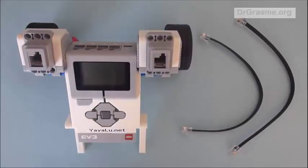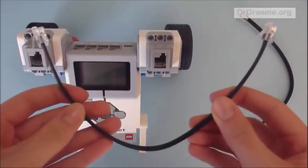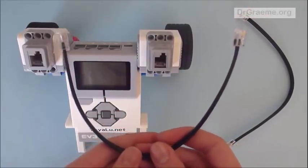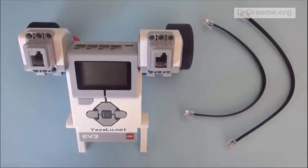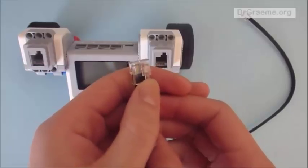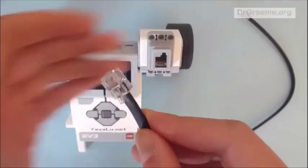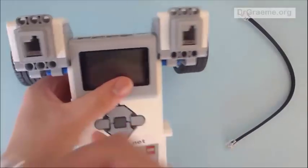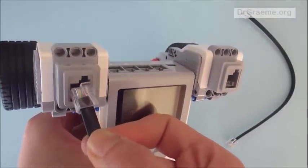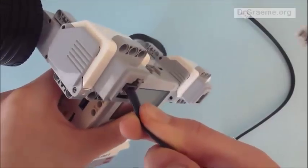This is the last stage of the building process. We have two black cables — the shortest ones in the kit. The reason for choosing them is that it makes the whole system more compact; using larger cables makes it quite messy. We take the end of the cable — notice these cables have a clear tab on top — and we place that tab where the little cut-out section is on the motor port. We push it in and it should click so we know it is connected.